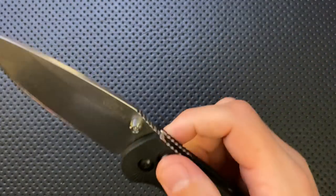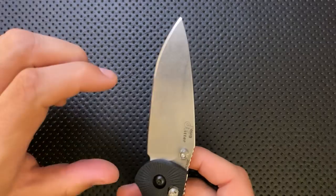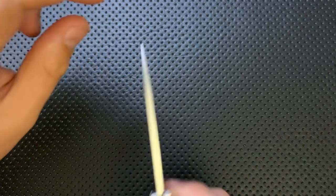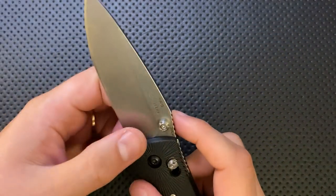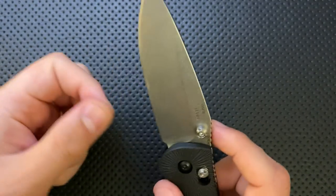Next, on the blade — the blade shape is great. I like this blade shape a lot, and I liked it in the Benchmade version. It has a good amount of flat, it's got some belly, it's got a nice tip on it. This is a really nice utilitarian blade shape. It's got a nice sharpening choil down at the bottom, and it's actually covering the whole plunge.